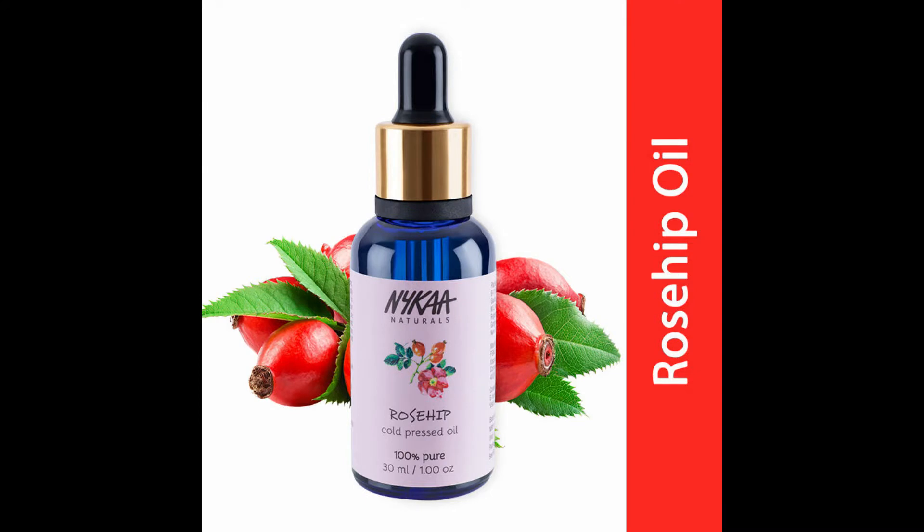I will start by moisturising my skin. For that I'm taking Nika Natural 100% pure cold pressed rosy facial oil. I'm taking a few drops on my fingertips, warming up by rubbing it, and then gently pressing it onto my skin.